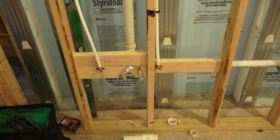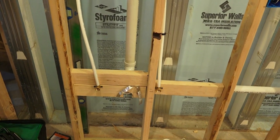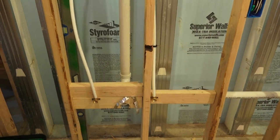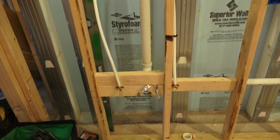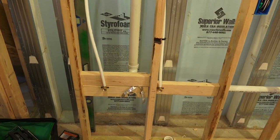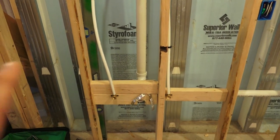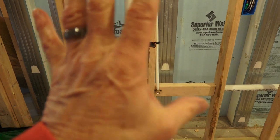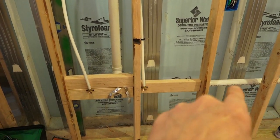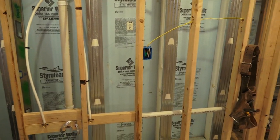Rough-in plumbing is your water lines and drain lines being installed — the water lines aren't pressurized yet and there's no sewage running through the lines. In most areas of the country you're going to have to get this rough-in plumbing inspected before you can insulate the walls or hang drywall to cover those water lines and that inch-and-a-half drain line.